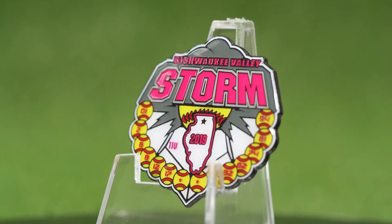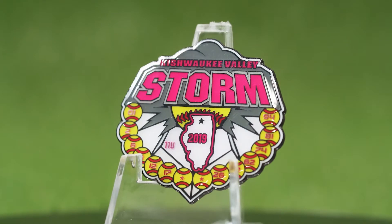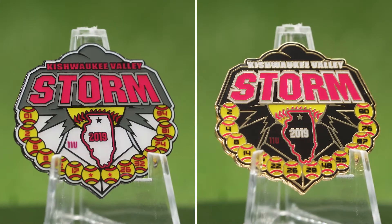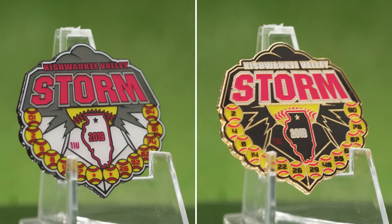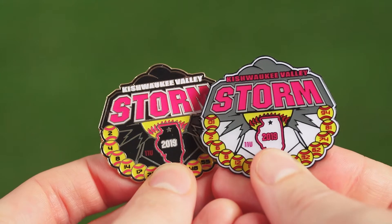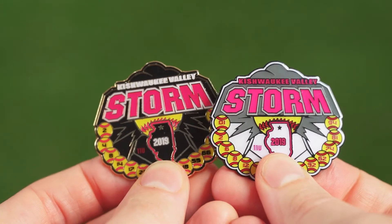You could also have some of your order utilize bright colors on a black finish, creating eye-catching contrast, and have the rest of your order use darker colors on a brilliant gold plating, effectively using contrast in the opposite manner for two distinct appearances from the same base design.